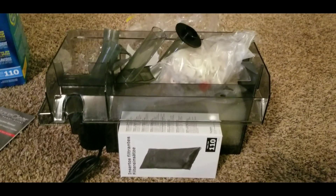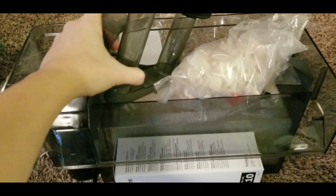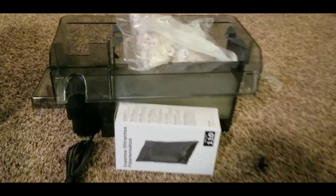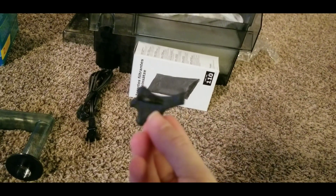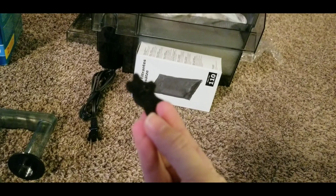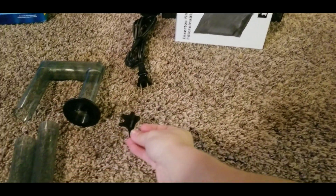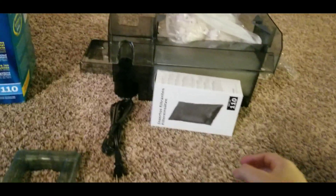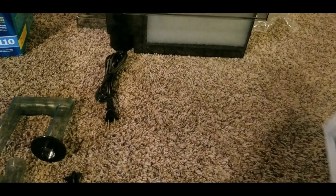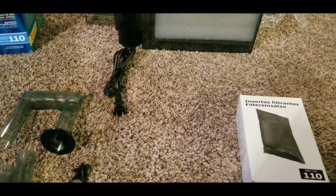Inside your AquaClear filter box — especially the 110 box — you're going to get these tubes. There's a little leveler piece of plastic you can put on your tank to make sure your filter is level, which helps prolong the life of your filter pump and impeller and also keeps your filter running quietly. You'll also find activated carbon, which you have to activate with water.